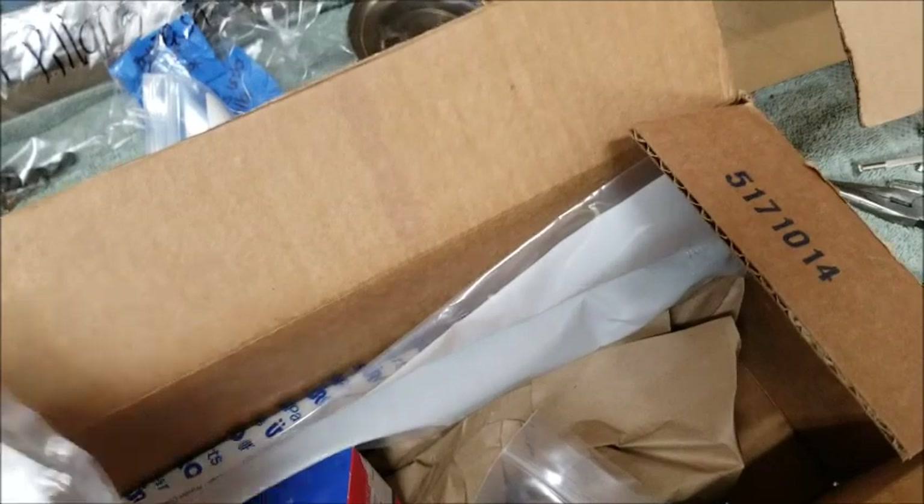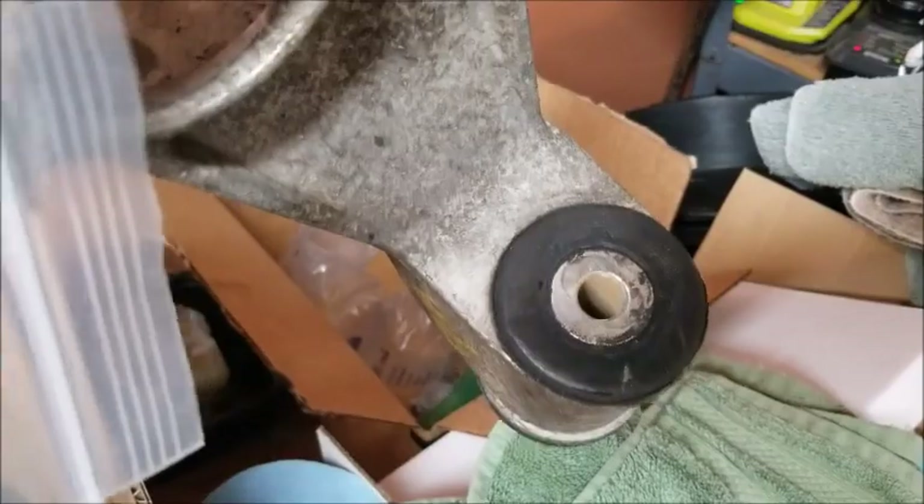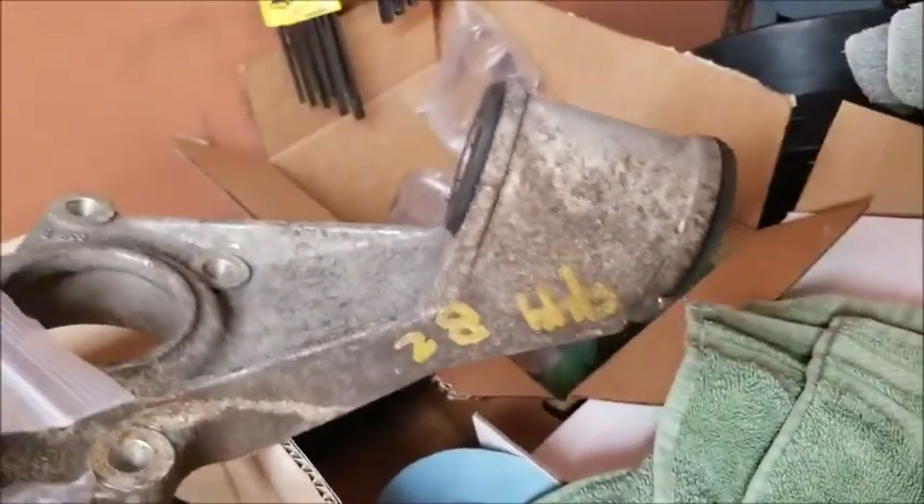Another cooling hose, the two washers for the suspension, and what I'm assuming is the nut for the suspension - that bolt seized inside there, so I got a used one off DC. They had the bolt but not the washers or the nut, so I had to order those separately. Here's my fan switch and another cooling hose. There are also some washers I'll have to look up to remember what those are for.